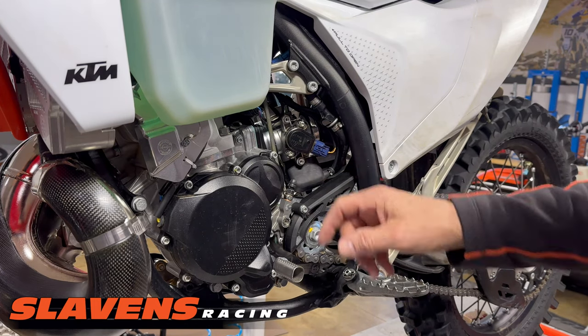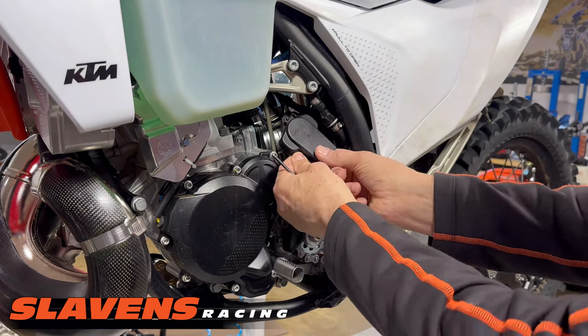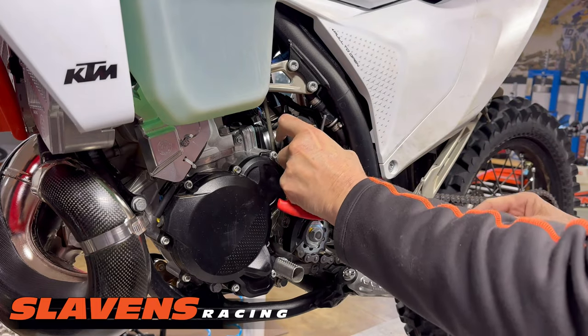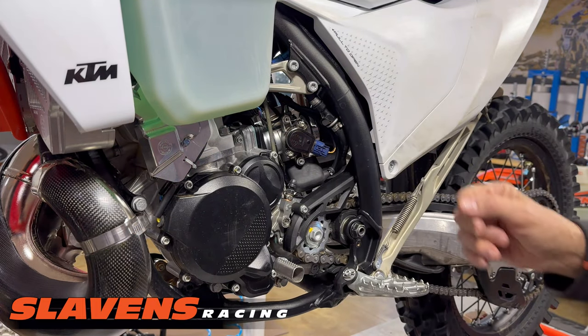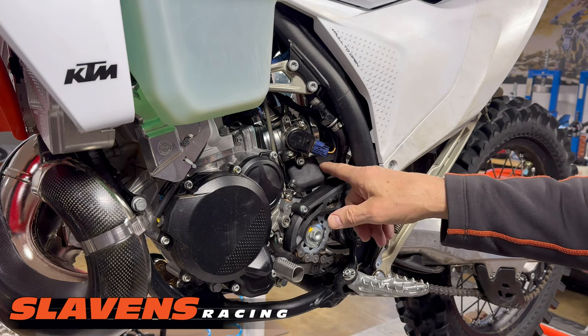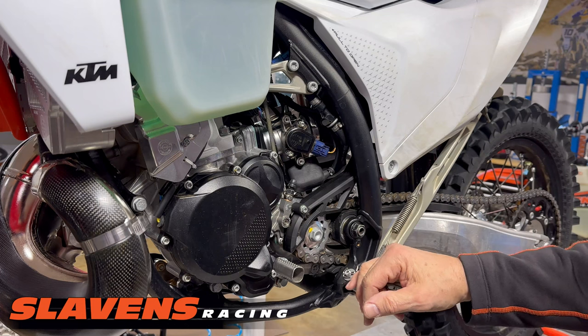Also, this area here is exposed with the stock guard. You can see it's exposed, and that's another very vital component to keeping your bike running, because underneath this rubber boot are the injectors for the throttle body — the injectors for the fuel injection system.